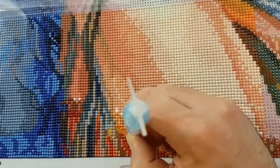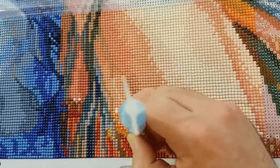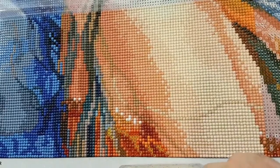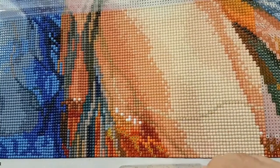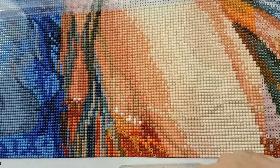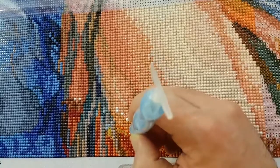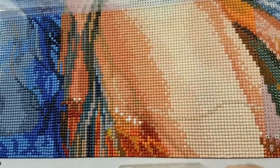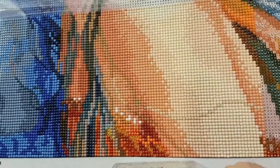I kind of got distracted with Facebook for a bit there. I was like, I really should be doing a couple of whip and chat shots here — recording diamond painting instead of hanging out on Facebook. Just keep scrolling, same stuff. I get stuck on it sometimes for sure.